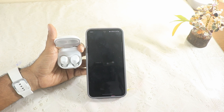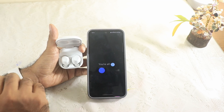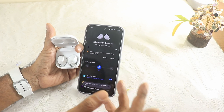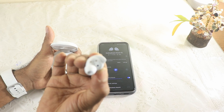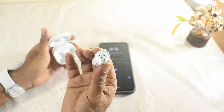Galaxy Buds FE Manager appears. I agree to auto software updates — updates are good. Not sending data. All set! Now checking noise controls — it says off. It says 'put in both earbuds to turn on Ambient Sound.' The buds are labeled — you can see 'Left' printed on the left earbud. So the left one goes in my left ear and the right in my right ear.